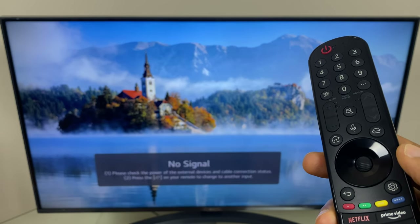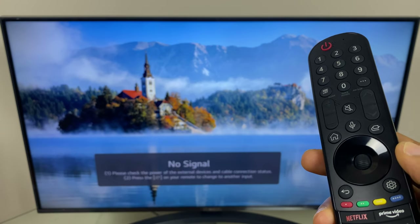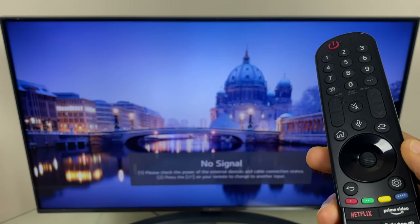In this quick video I'll show you how to adjust the auto power off options on your LG Smart TV. This can help with energy consumption and can also prevent screen burning.